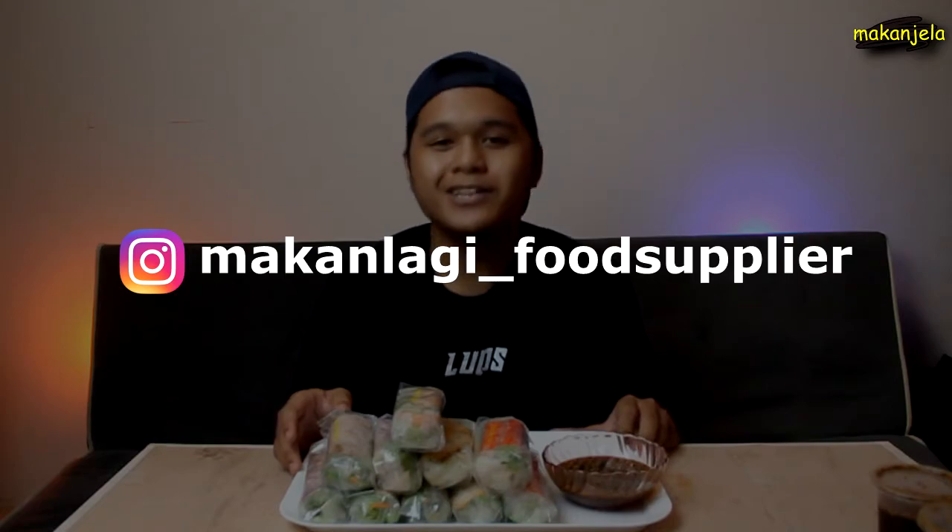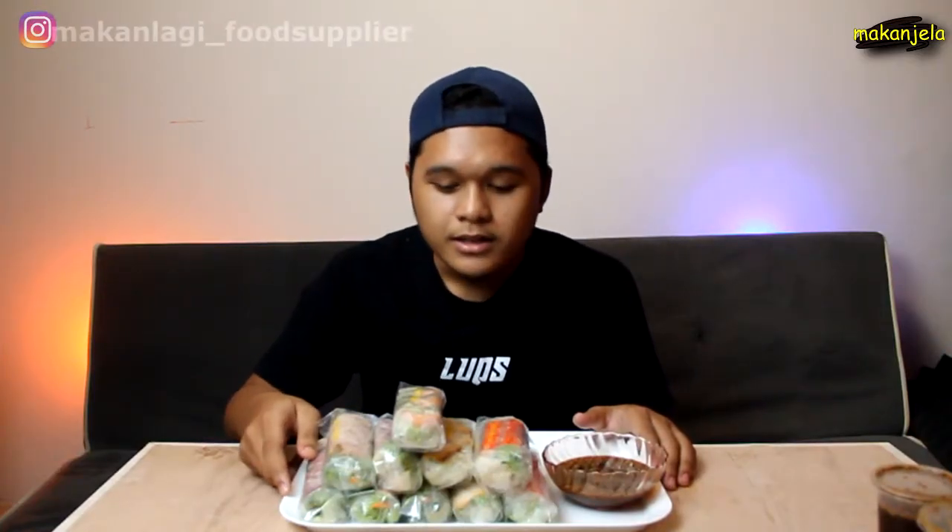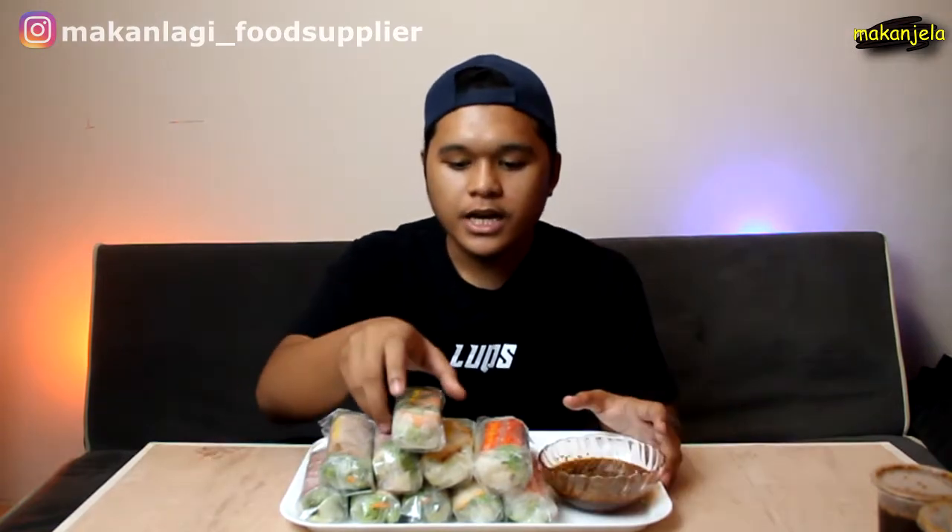Untuk makan kali ni, korang boleh tengok kat depan aku ni ada Vietnam Roll yang aku dapat daripada MakanLagi underscore Supplier. Ini ialah packaging untuk Family Pack, dan kat sini ada 10 pieces Vietnam Roll. Ini ialah dia punya sauce, dan ada flavour udang.